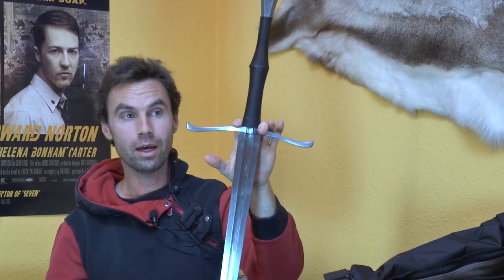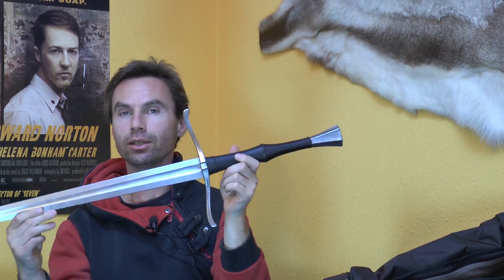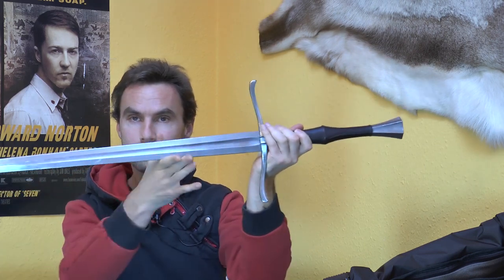Gott zum Gruße. Since I talked about the previous topic, I thought I might as well talk about something more quickly, which is this one. This is my blunt training sword, and this is made by a guy called Pavel Mok in Czechia.